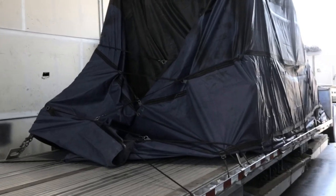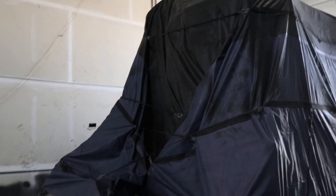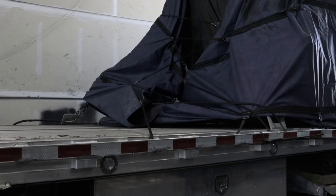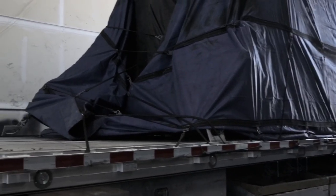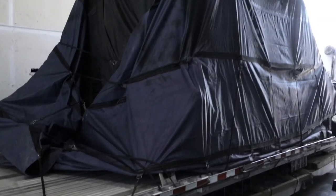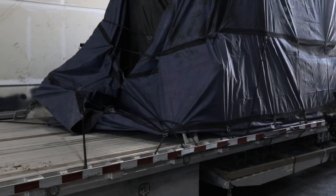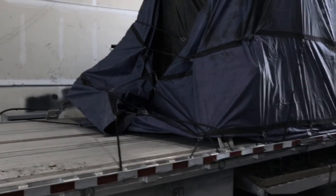I wasn't going to turn this into a tarping video and I'm still not, but I am going to go over a couple of things because there are some quick tips here that you guys can super benefit from. Don't judge the tarp job from the back — it's kind of ugly in the very back, but I did that for a reason. Air can easily escape back here, and it doesn't really matter how well you tarp it, you're going to get air under these tarps somehow and it needs somewhere to go. Otherwise the tarps are going to balloon out really big.